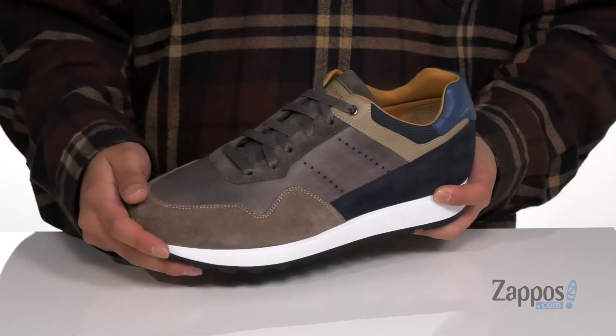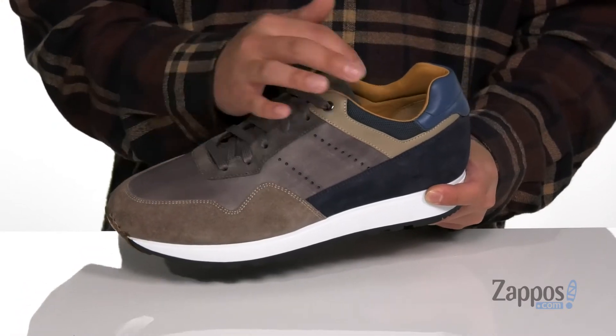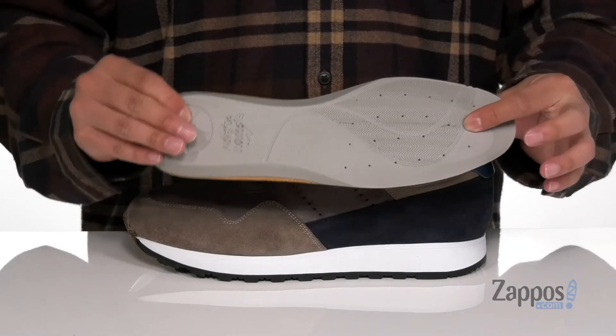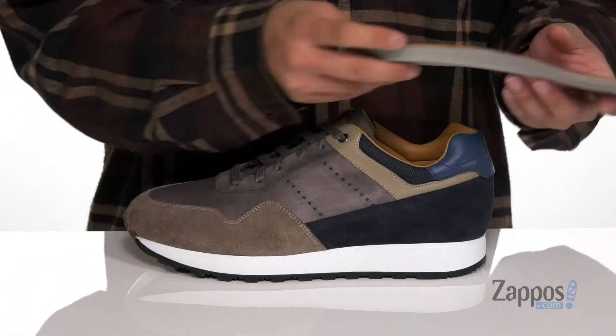Perforated detailing on the side for additional style and breathability. A traditional lace-up design provides a secure fit with padding on the tongue and collar. A soft leather lining and a removable leather-covered cushioned footbed help absorb shock and keep you comfortable while you're on your feet.